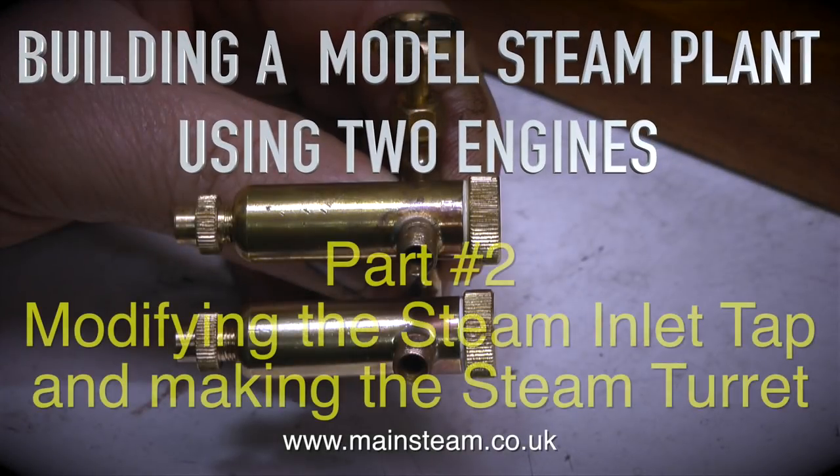Building a model steam plant using two engines. This is part two, modifying the steam inlet tap and making the steam turret.